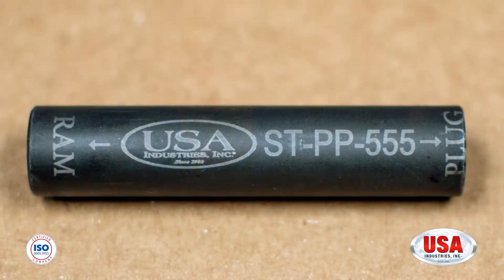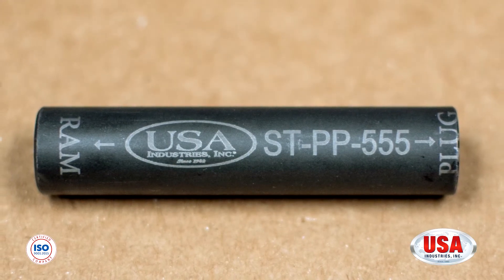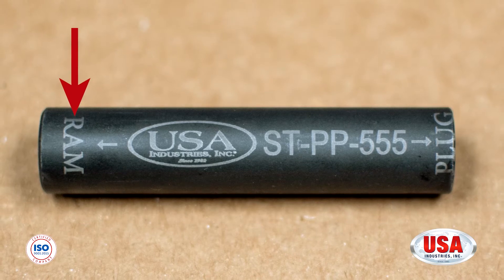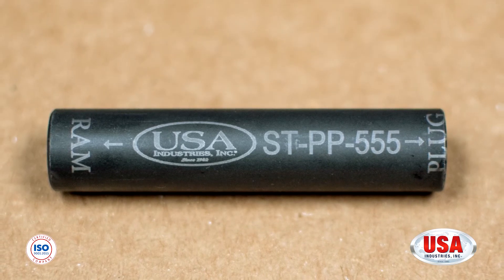In order to install the size 555 Snap-It Plug, you're going to need your size 555 Plug Positioner. Just like we did in the Near-In installation video, we're going to make sure that you have the side that says RAM facing the RAM, and the side that says plug facing the plug before installing the Snap-It Plug. Your next step, we're going to get the plug ready for Far-In Plugging by removing the breakaway and adding the stud and coupler.